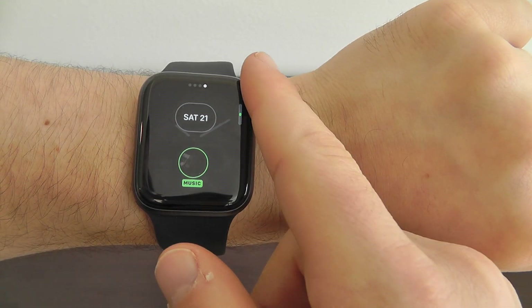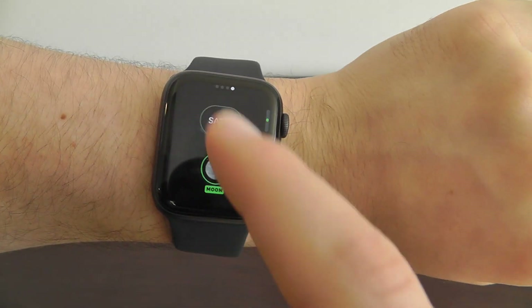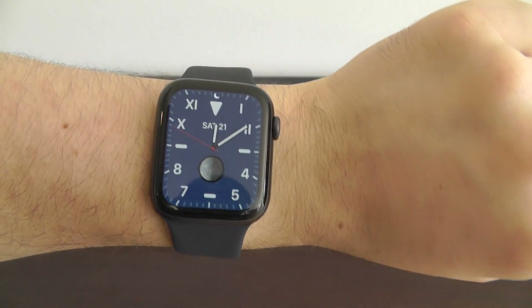As you know with the Apple Watch, one of the best things is you can change the wide variety of different complications you have right on here, so you can choose the ones you want the most. You can really just customize it and make it unique to you.